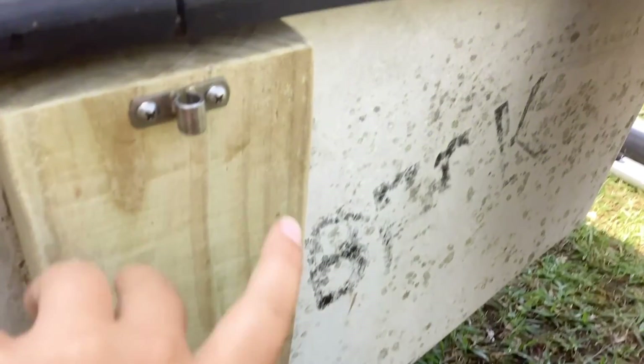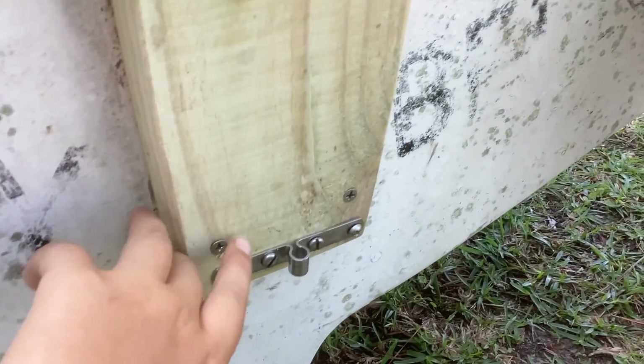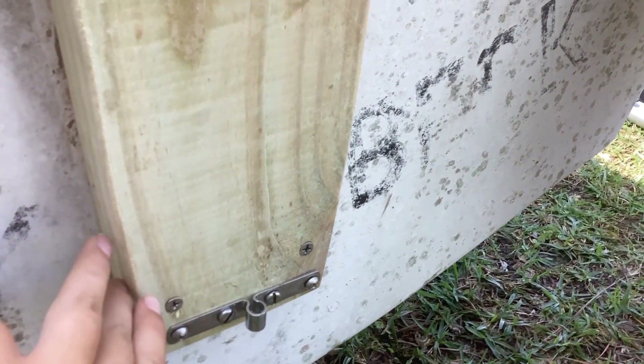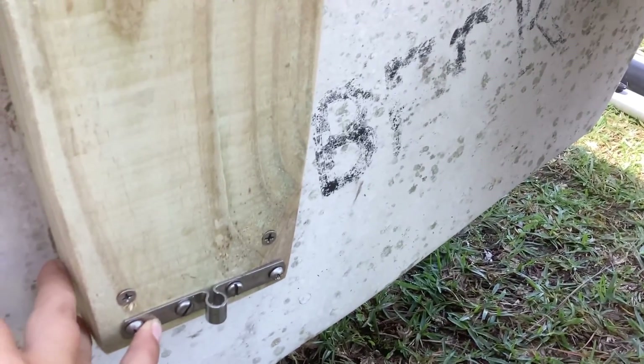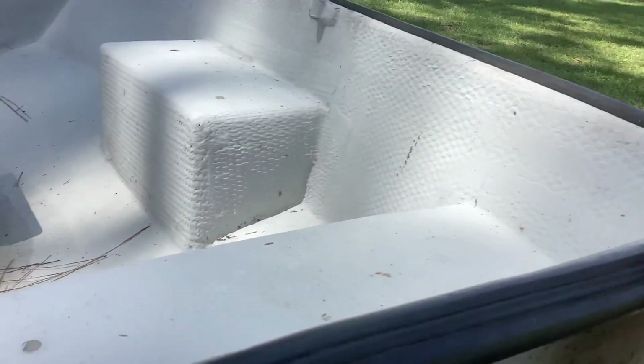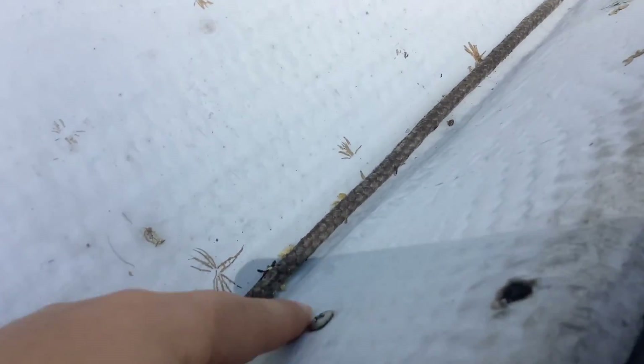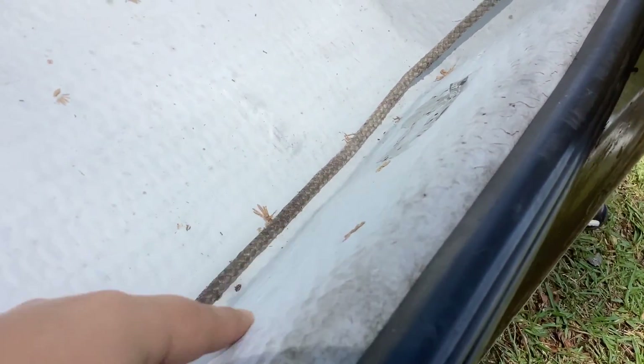Look at that transom, guys — it's all sanded down, it looks good. Two screws are holding it to the boat, and the gudgeons here are lined up. That was kind of tricky to line up the rudder with that, but I also screwed two screws down here.